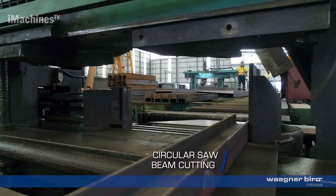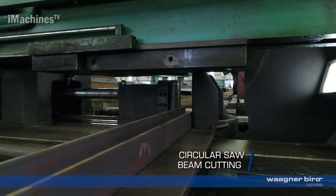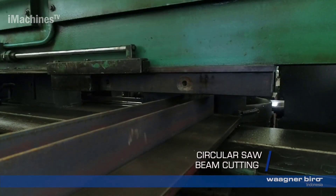Circular saw beam cutting: if necessary, the beams may undergo further cutting using a circular saw. This process helps achieve the desired lengths or shapes of the beams.